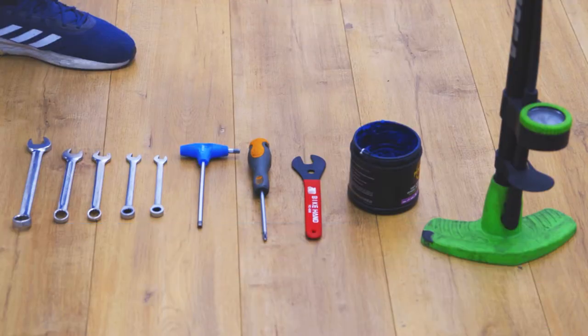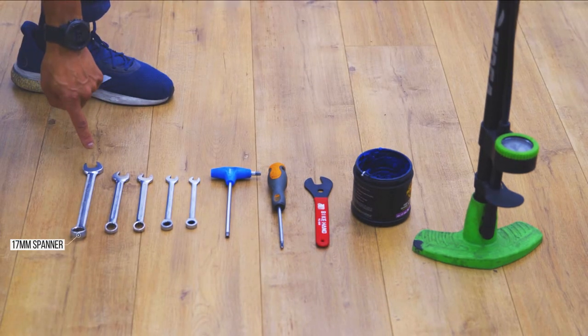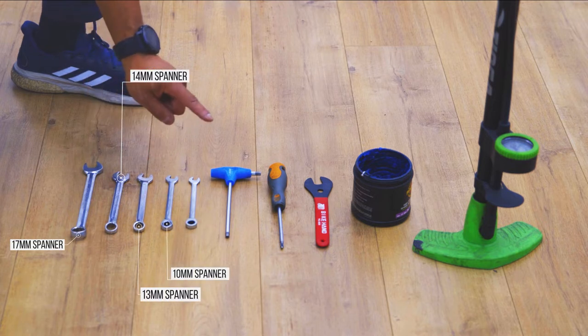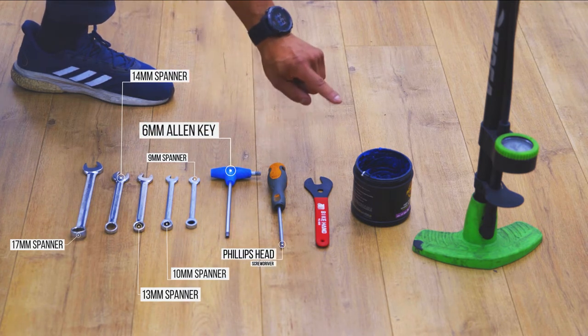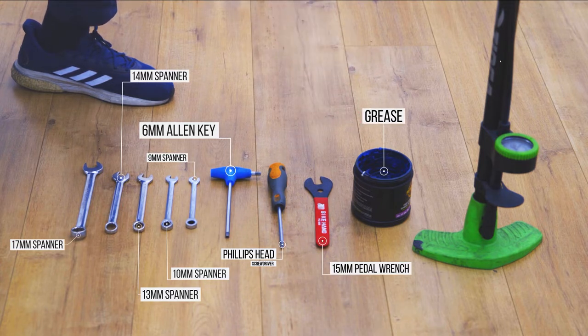These are the tools you will need to assemble your Progear trike: a 17mm spanner, a 14mm spanner, a 13mm spanner, a 10mm spanner, a 9mm spanner, a 6mm Allen key, a Phillips head screwdriver, a 15mm pedal wrench, some grease, and a bicycle pump.